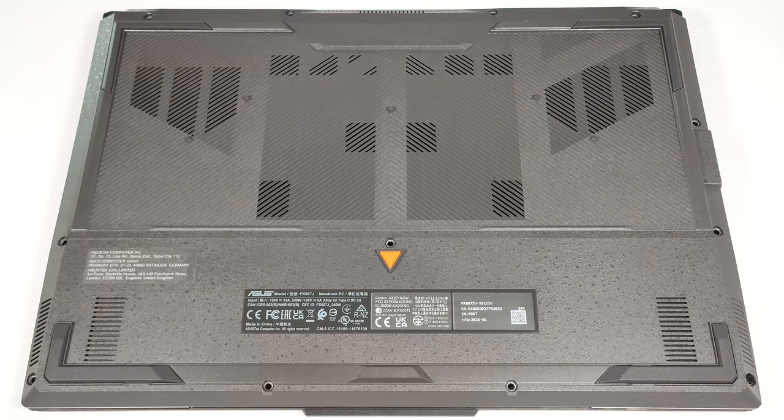Hello, this is Nick from Laptop Media, and today we will show you how to open the 2024 version of the Asus TUF Gaming F16, FX607.